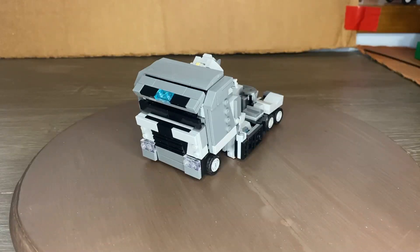Hey guys, LEGO Prime Films here, and this is my LEGO Age of Extinction Galvatron. This guy took about a week to make. I have never built a Megatron slash Galvatron ever, so this was the time to do it — when I used up the last of my gray pieces.